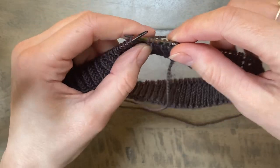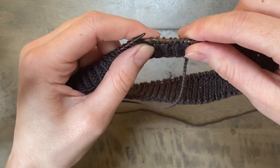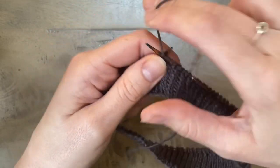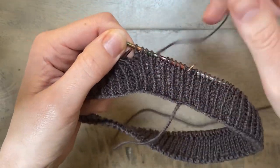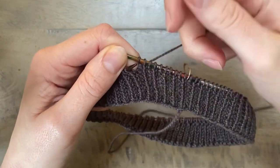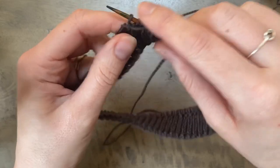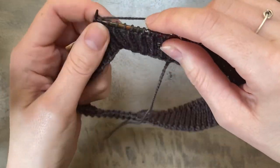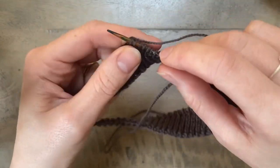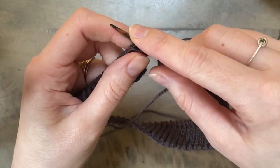Okay, so what you will need to do is work the number of stitches in pattern. Here I'm going to put my turns in starting from approximately the back third of the neckband. So I'm going to knit the number of stitches that I need to knit and then make sure that I end on a purl stitch, not on a knit stitch. Okay so I'm going to purl this stitch and then I'm going to turn to the wrong side.